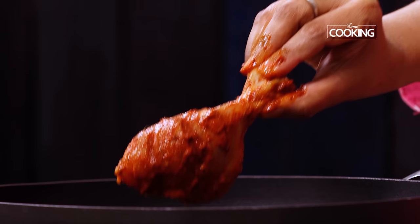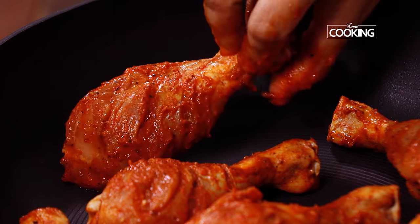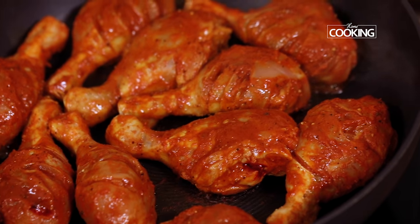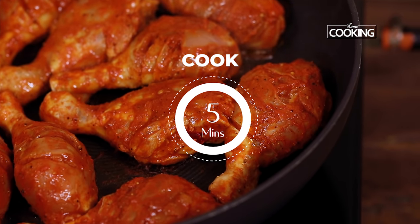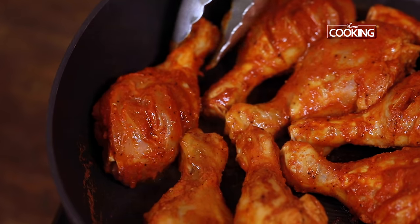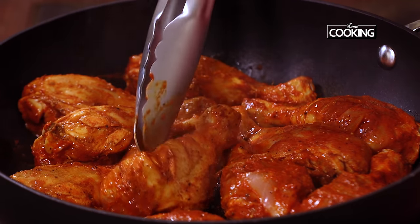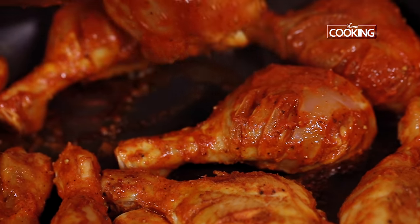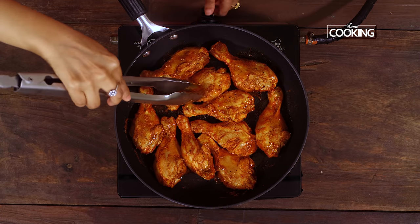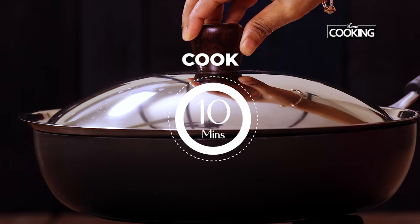After 2 hours of marinating the chicken, take a nice wide pan. First we're going to cook the chicken keeping the flame on low. Place all the pieces in the pan. After about 5 minutes, just turn the chicken pieces to the other side. You can see the chicken pieces are releasing all those juices. Make sure you cook this on a medium-low flame for about 10 minutes, turning the chicken pieces at intervals.